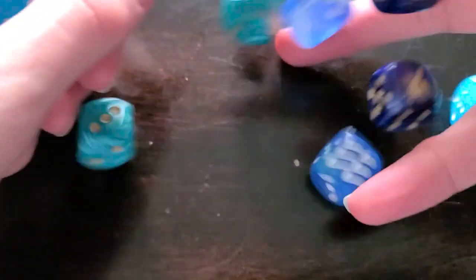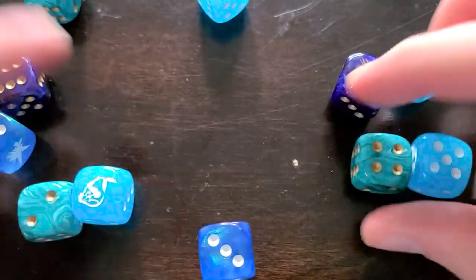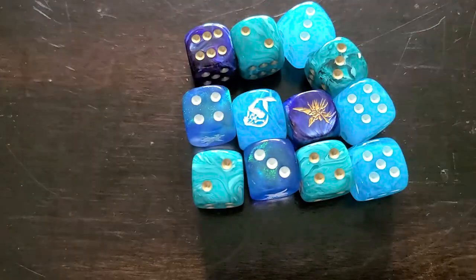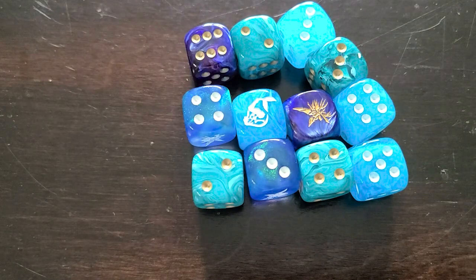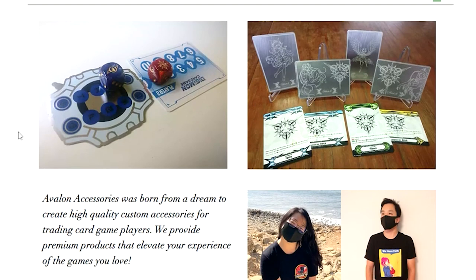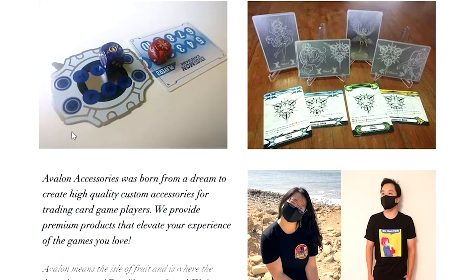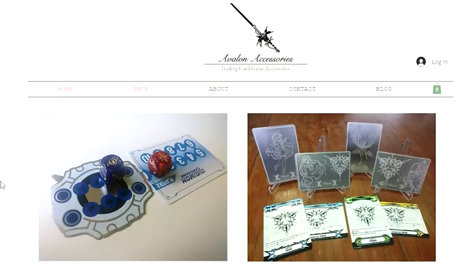I'm really genuinely glad the guys reached out to sponsor, because these are genuinely very, very nice. I'll just take you over on a quick tour of their website right now. Over here we're at the Avalon Accessories website — just a quick cursory overview to see more of the things that they offer. Here's just the homepage. Avalon Accessories was born from a dream to create high quality custom accessories for TCG players. We provide premium products that elevate your experience of the games you love, and boy, do they really do it with some of the things that they offer.